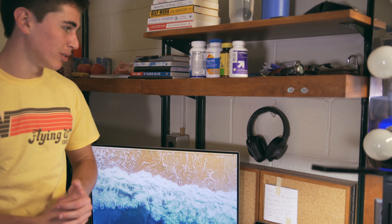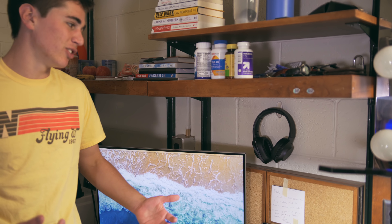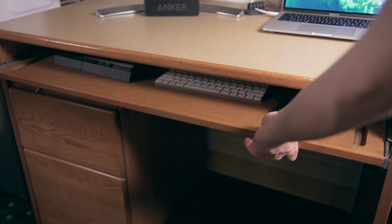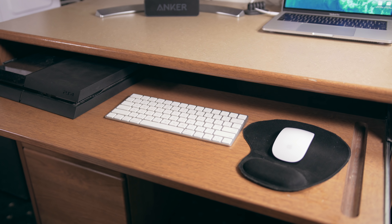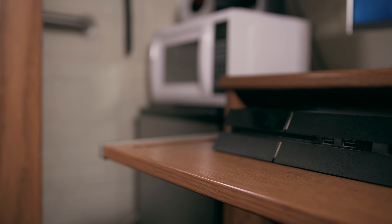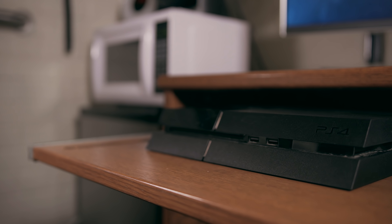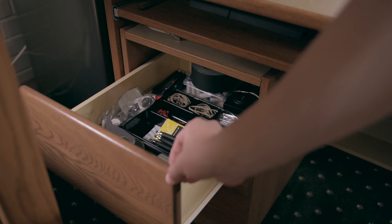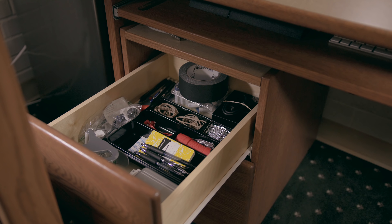Right above my desk setup I keep my Sony wireless Bluetooth headphones, hanging on a little command strip. I have a drawer that slides out to reveal my keyboard and mouse — I'm currently using the Apple Magic Keyboard and Magic Mouse. I also have my PS4 here, which I use to play Fortnite or Black Ops 4 with some friends. In the desk drawer I keep pretty standard supplies: rubber bands, paper clips, pens — pretty much anything I might need.